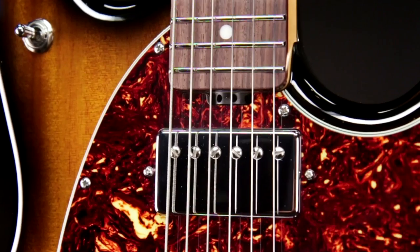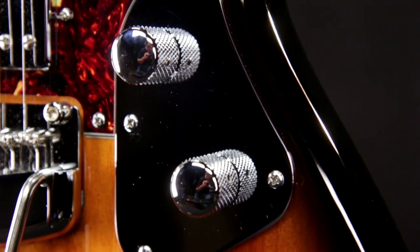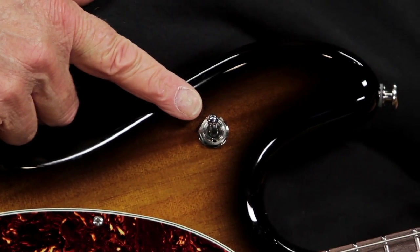It comes standard with updated vintage spec electronics. Two Music Man custom wound humbucking pickups with chrome covers, a master volume control, master tone control, and a three way toggle switch.